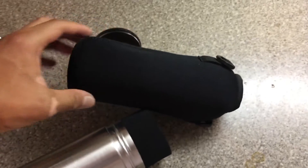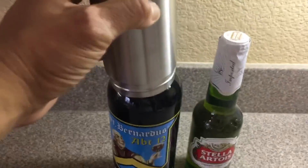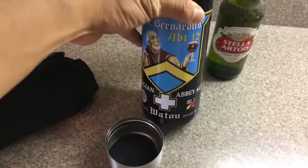So let's go try it out. I have two bottles of beer. This one I'm just giving you as an example — it will not fit. It's definitely not gonna fit at all. These are the one-pint bottles, so don't expect to put a one-pint bottle into this beer cozy.